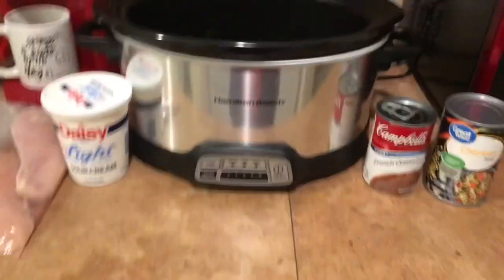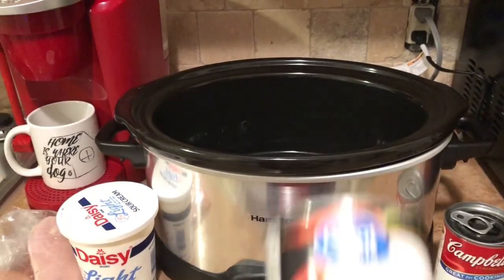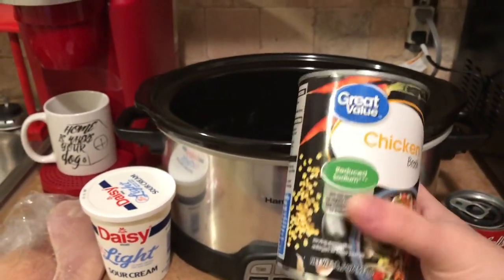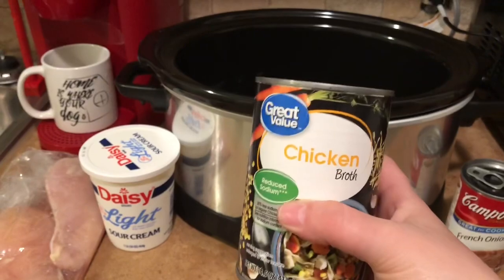The first thing you're going to do is pour your entire can of chicken broth into your crock pot. As you can see, this is a reduced sodium. Remember, the recipe will be in the description box below. If you use anything differently than what I'm saying, just make sure you calculate your points if you're on W.W.